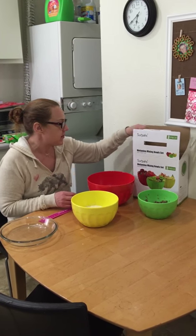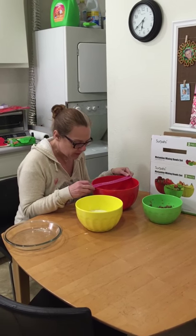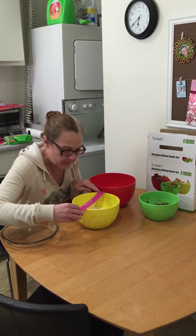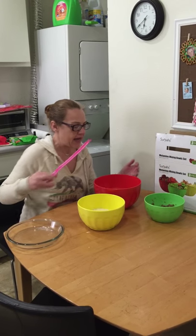There are three sizes included: the two-quart, three-quart, and four-quart. The four-quart appears to be almost 10 inches in diameter. The medium-sized one is eight and a half inches, and the two-quart is seven and a half inches.